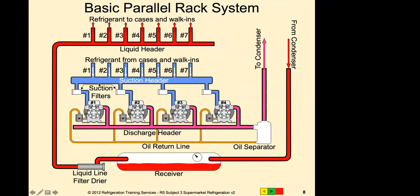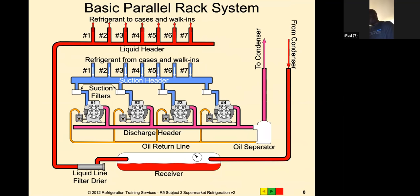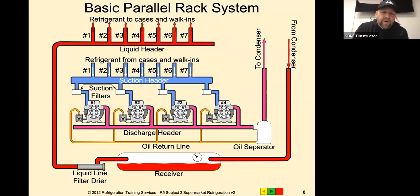One thing to mention on the old float-style oil level controls: if you back that out too far, the float will actually fall off and then you're into a much bigger project. So you never want to back those out too far - same as with a TXV stem, anytime you're making adjustments you have to be careful.